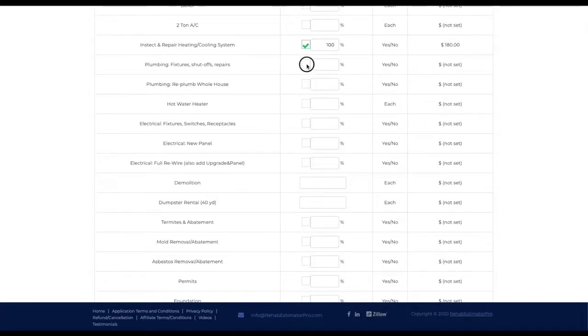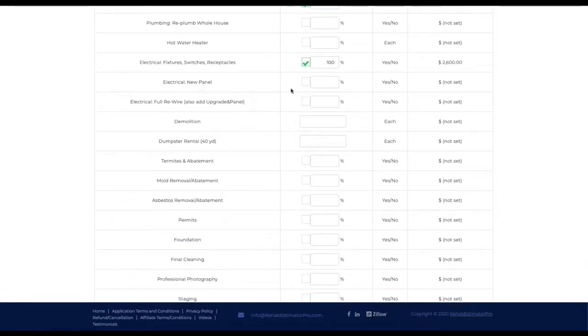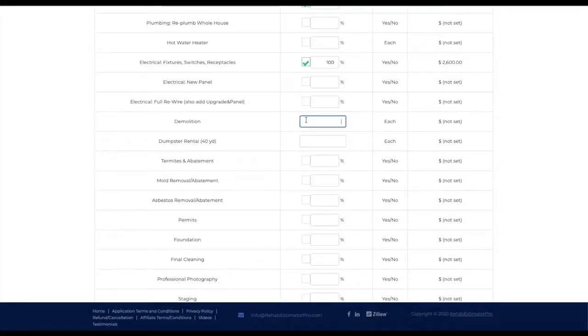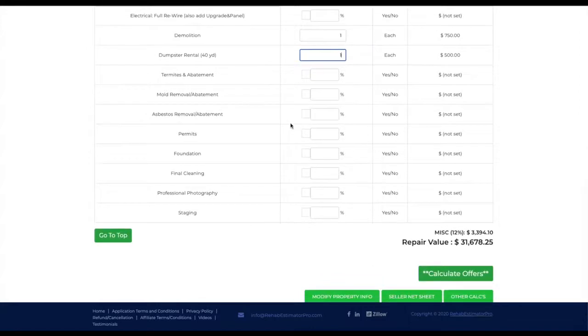With plumbing I'm going to do new shutoffs and a few repairs because there are a couple of pieces of galvanized pipe. There's all new copper in the basement but a few pieces of galvanized left in the ceiling — we're not going to re-plumb the whole house, no water heater. Electrical: we're definitely going to replace all the fixtures, switches, and receptacles. It already had a 100-amp panel so we don't need a full rewire — there's Romex in there. We're going to have one unit of demolition, one dumpster, and we don't need permits on this.